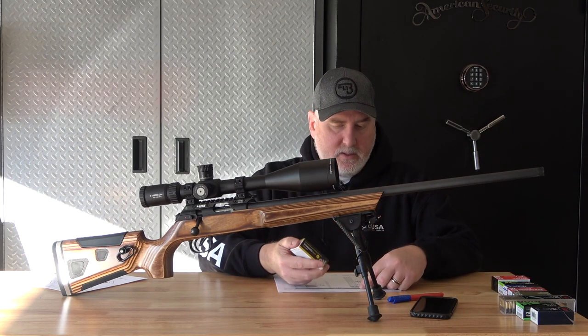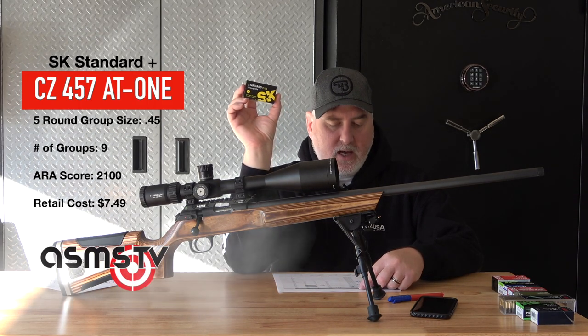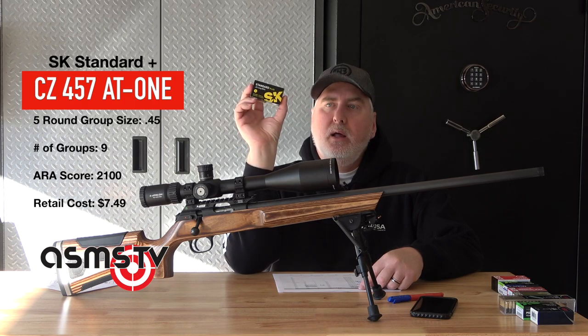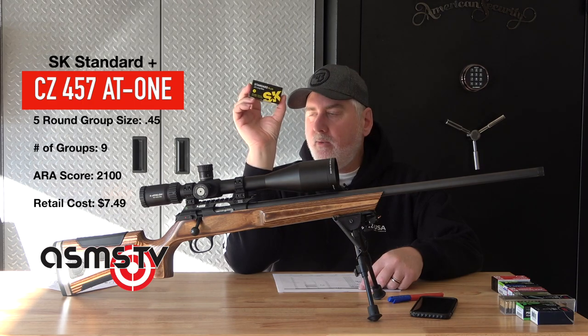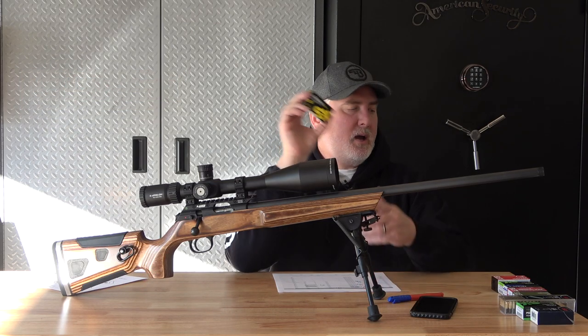Next is the SK Standard Plus — this was 0.45 inches. Good ammo. Think about this: 0.45 is right in the range where the Tikka shot its best rounds. This is another $7 a box round.